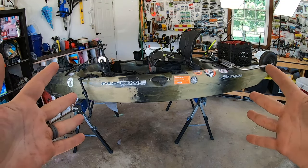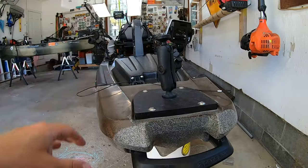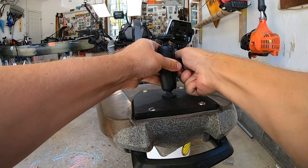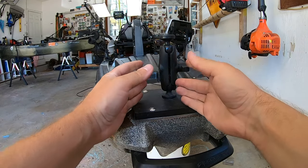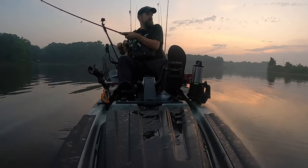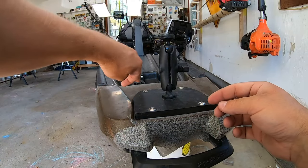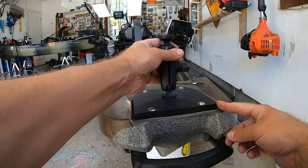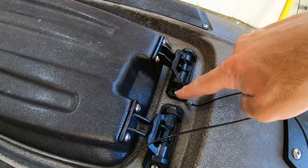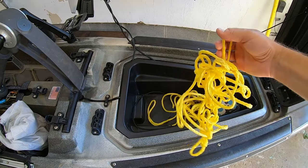Now let's get to my current rig, the Bonafide P127. This is actually a motor mount, but since I don't put a motor on my Bonafide, I drilled a hole through it and run a camera there — that's how I get that shot looking at me when I'm landing fish. I tether my GoPros now because I lost one to the bottom of a lake — expensive mistake. I also have a 100-foot polypropylene tow rope up here; it floats, which is nice if you need someone to tow you back in.